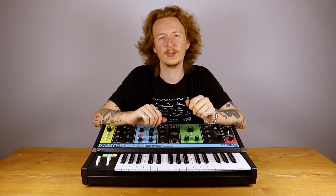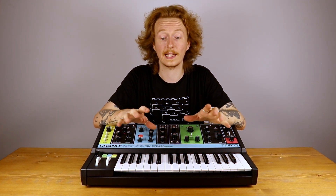New advancements in firmware can improve the reliability and the playability of your synth. Hi, my name is John from Moog Technical Support, and today we're going to be performing a firmware update on the Moog Grandmother.